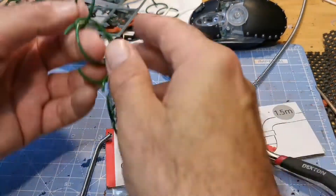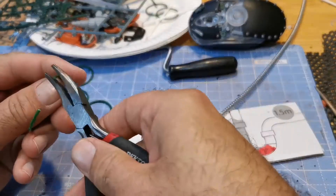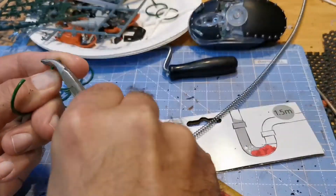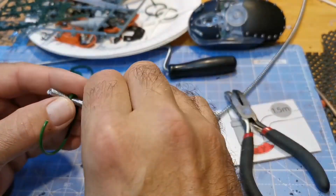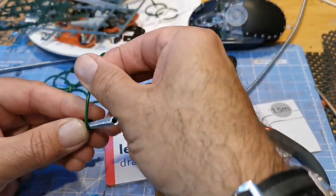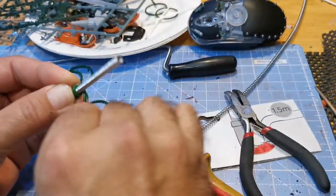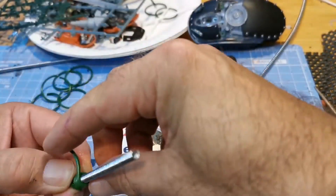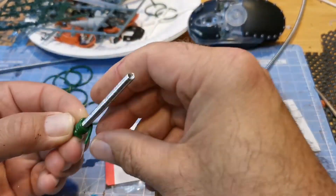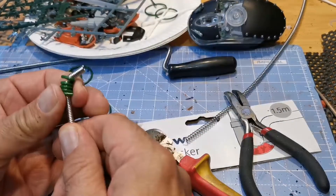These green wires are what you use for holding plants or flowers together and they were just the right size and just the right length to make the legs a little more interesting than just being blank. I'll do that on all four legs and then I'm going to paint them — way to black.